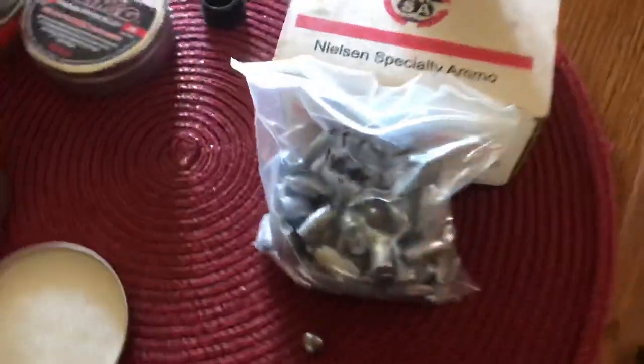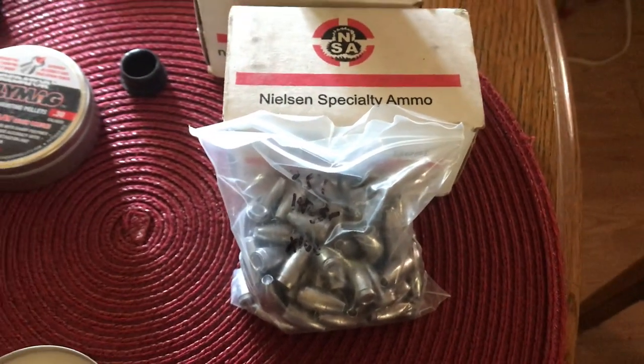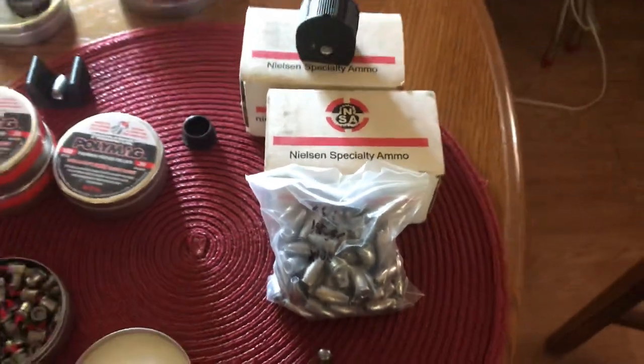Here in a bit, I'm fixing to break out the bulldog and shoot these for a minute and see how they do. Pauly, that's coming, I promise, brother. I told you it'd be coming. It's coming.